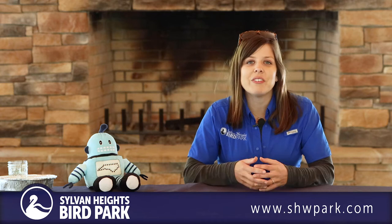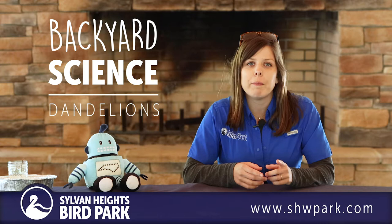Hi everyone! Today we're going to take a closer look at a very familiar flower you may see popping up in your yard or neighborhood park. Today we're going to take a closer look at dandelions.